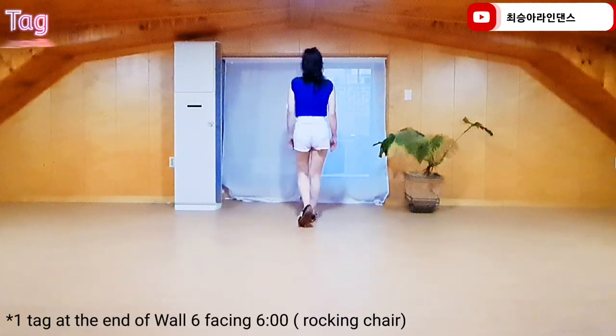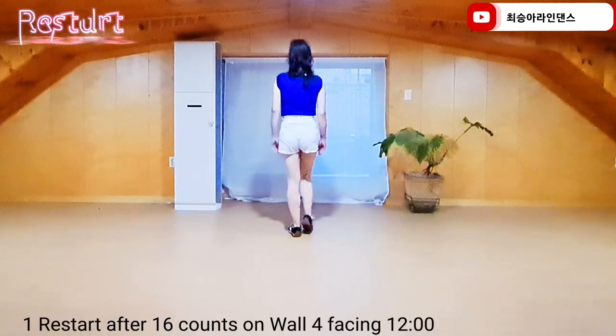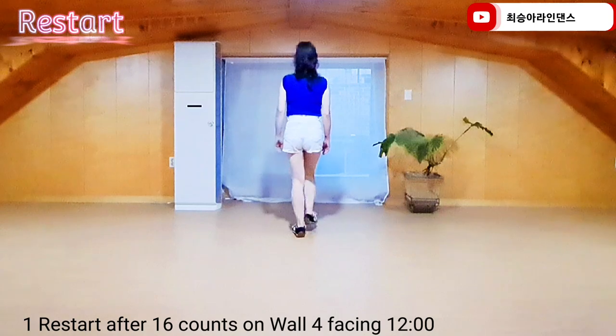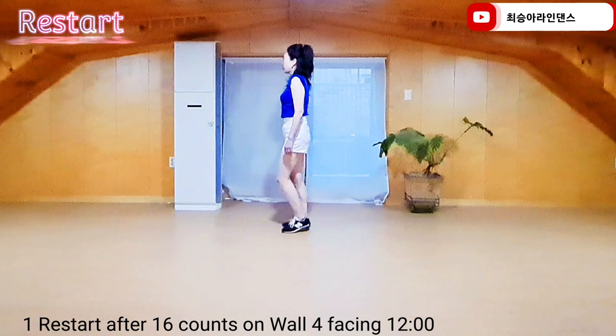Tag. Right foot, forward rock, recover, back rock, recover, rocking chair. 1 and 2 and 3, 4, 5 and 6 and 7 and 8.